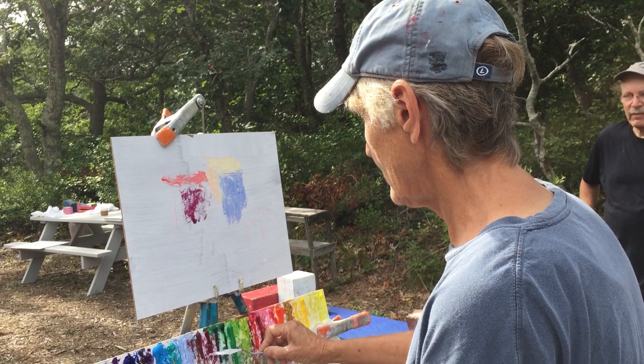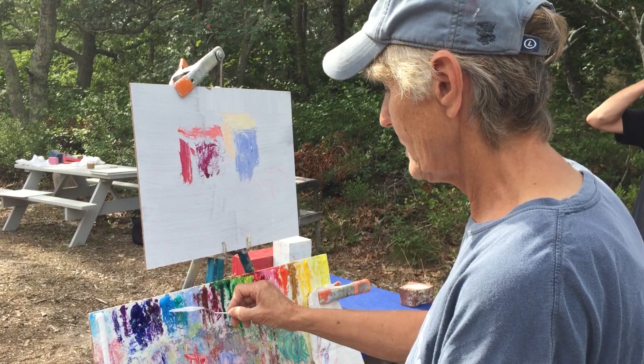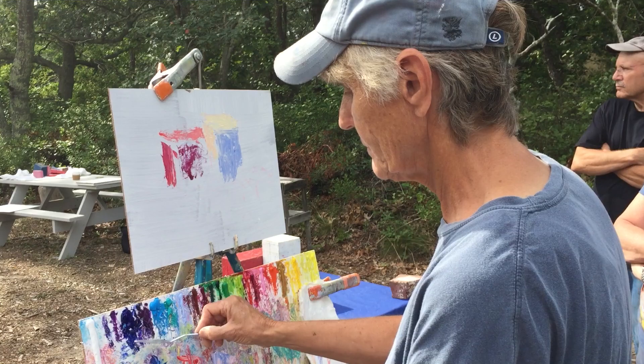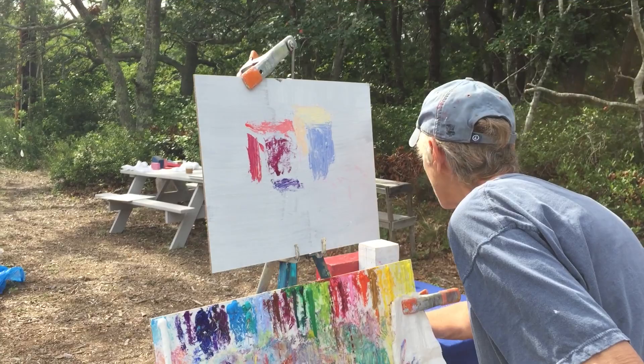I'm not going to worry about drawing it or anything like that. I'm going to have a blue shadow in here, but it's kind of warm. A little bit of weight. It's very simple.